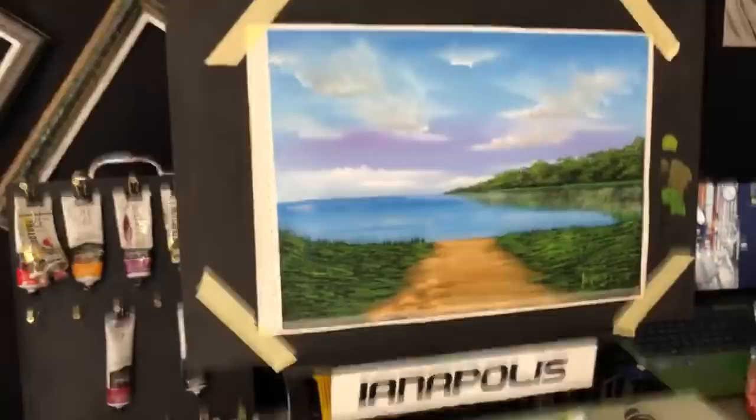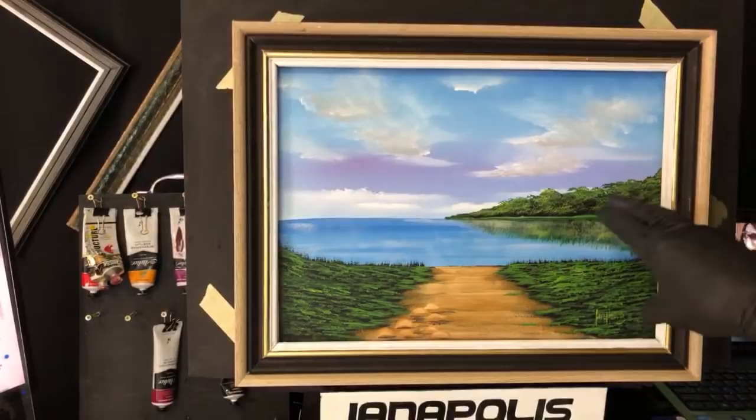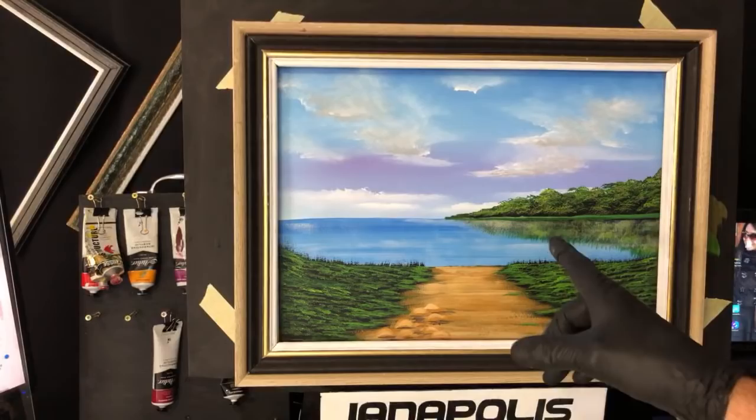Now we'll whack a frame on it and see how she looks. That's not too shabby - it looks kind of real. We've got a good sky, some good trees and shrubs, some reflection, and a simple foreground. You can put some rickety fence posts in - the possibilities in your mind are endless with what you can create on a canvas. Just remember you can do that.